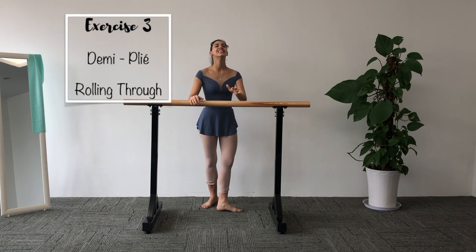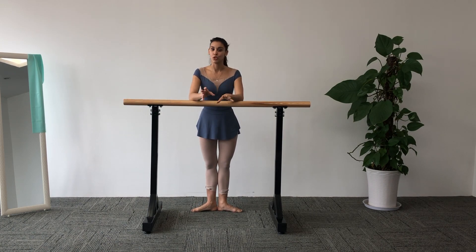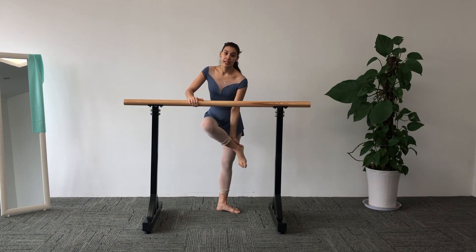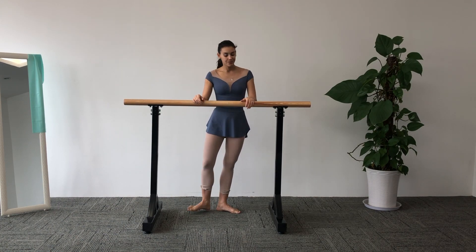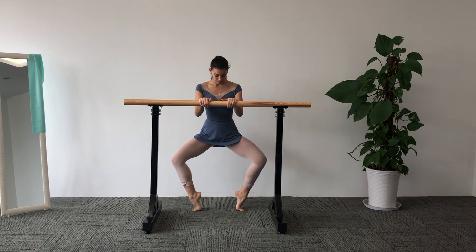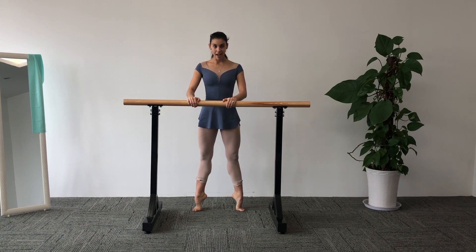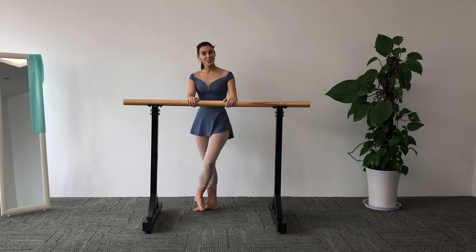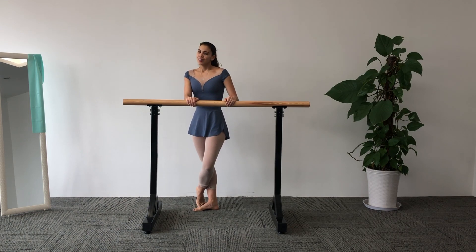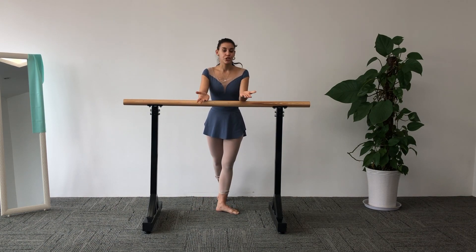Exercise number three is going to be really challenging and will demand a lot of control and strength of the muscles around your ankle. We are going to do one demi-plié, through demi-pointe, keep that height, and up, up, up, and down. We are going to do that only four times to begin with. If you find it too easy, add as many repetitions as you can — it's up to you.